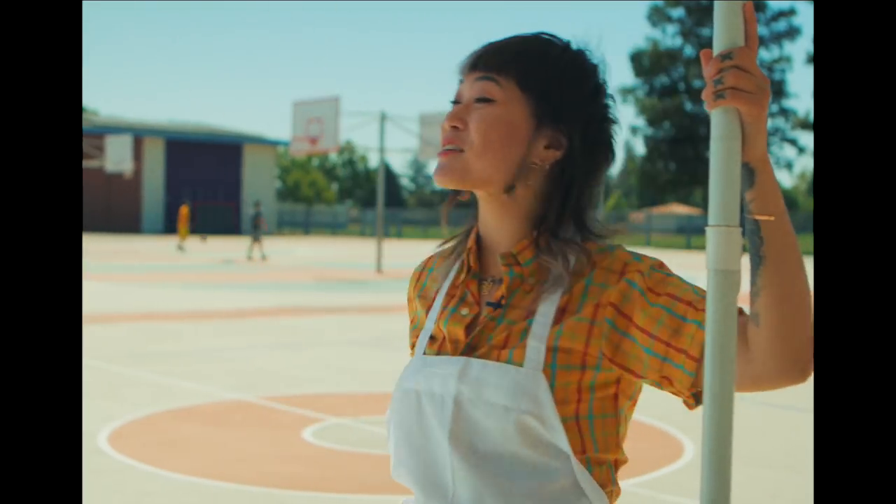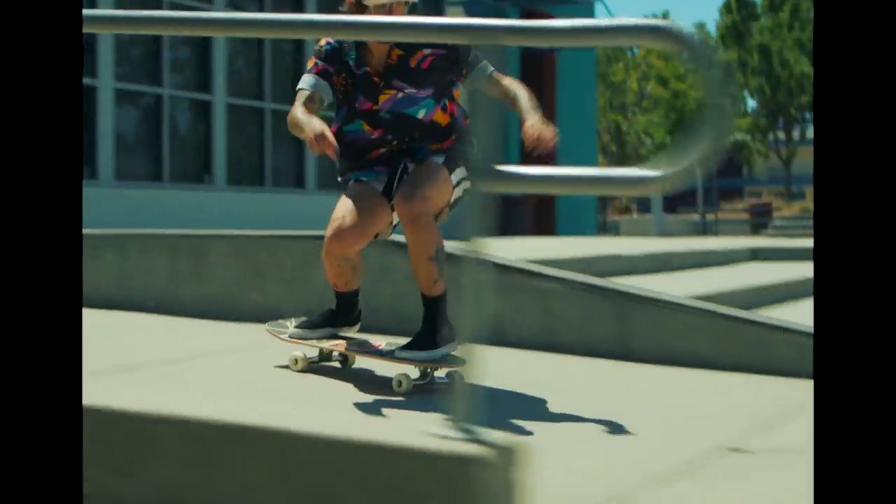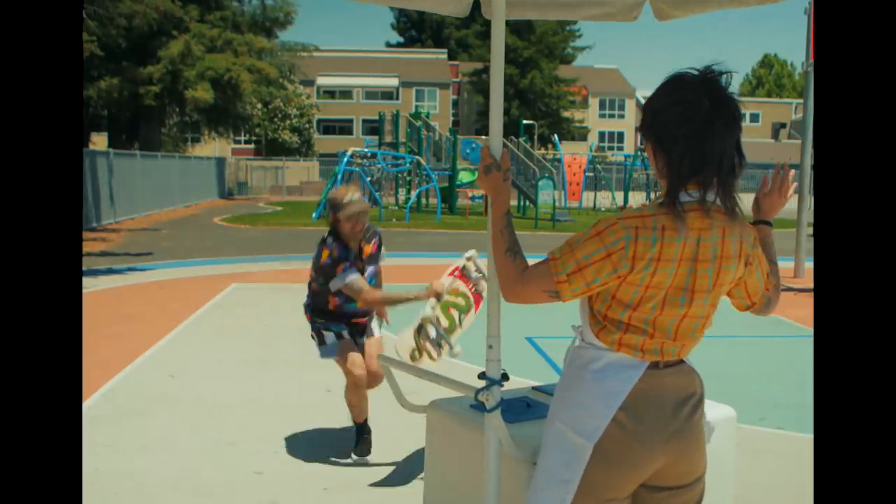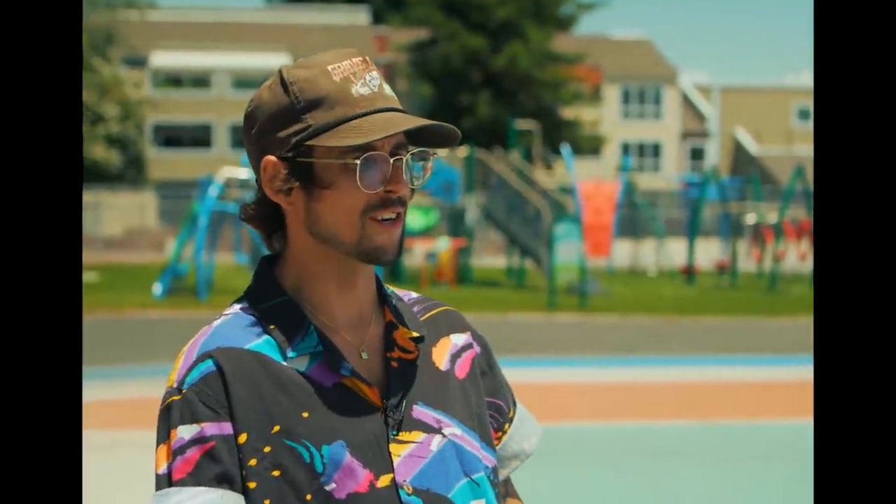Things are heating up. Ice cream! Come and get your ice cream! Ice cream? I'm pretty sure I heard ice cream.